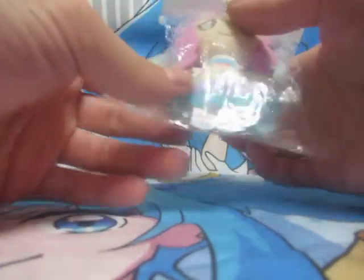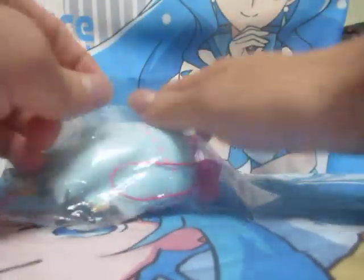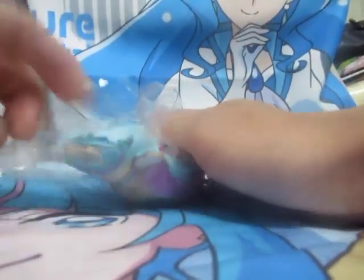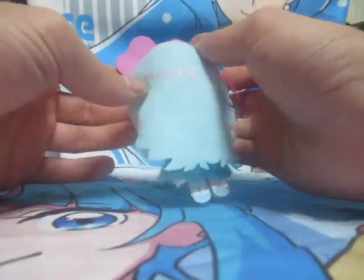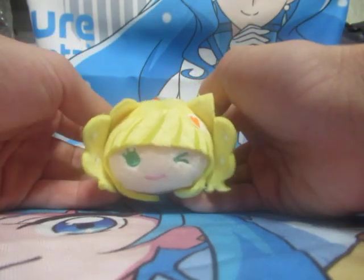Let's get started. I'm going to cook the rice. I'll cook the rice — let's go.